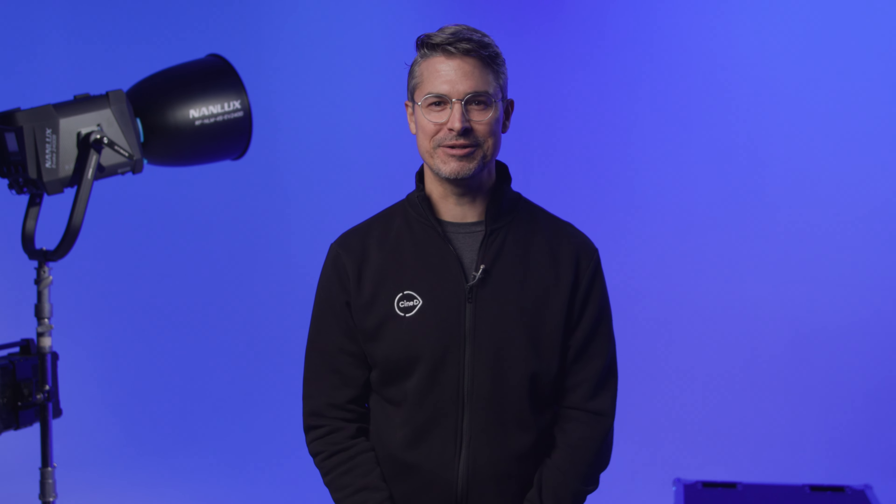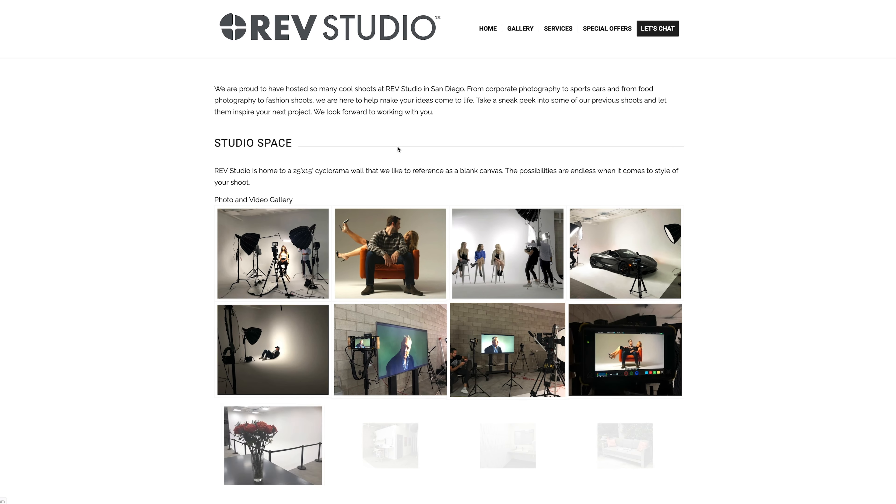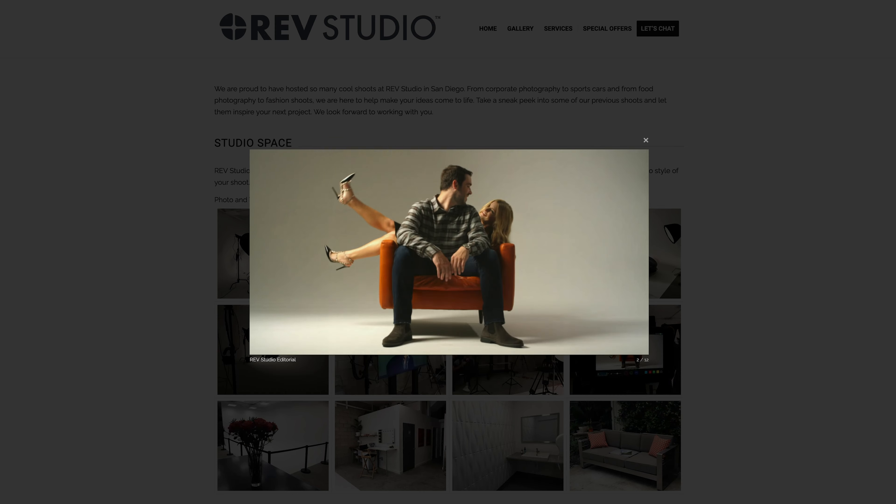That's my review of the Nanlux Evoke 2400B. If you liked this video, don't forget to hit like and subscribe for more. Thanks for watching. Special thanks to Rev Studio in San Diego — go to RevStudioSD.com for more info on how to book their beautiful space.